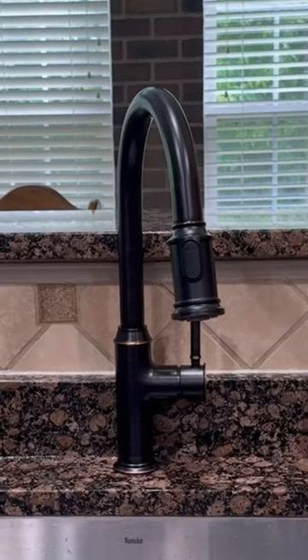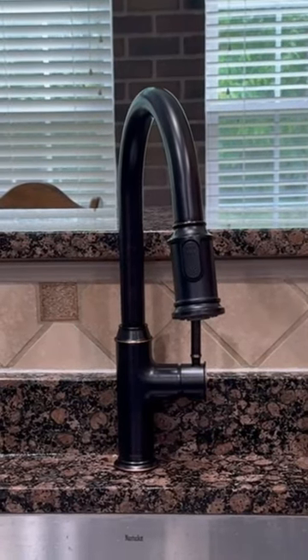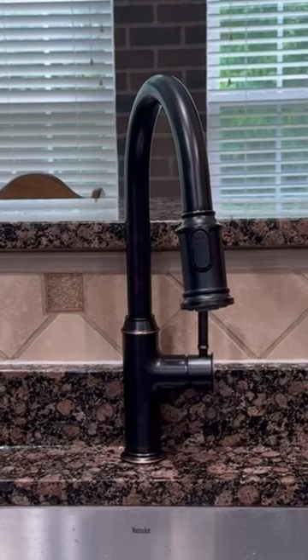This is our completed DIY. You can see the elegance and the curves and the rich color of the oil rub bronze very clearly.